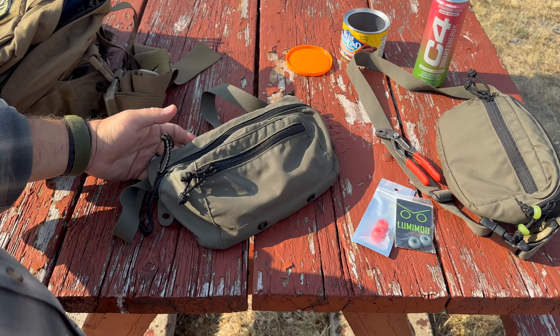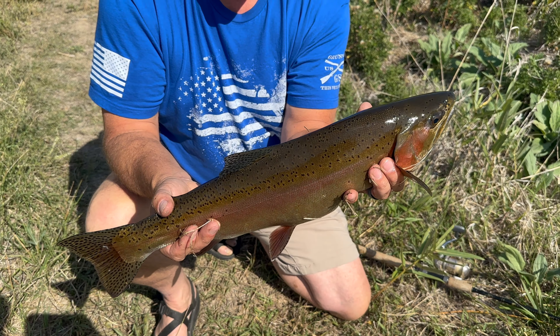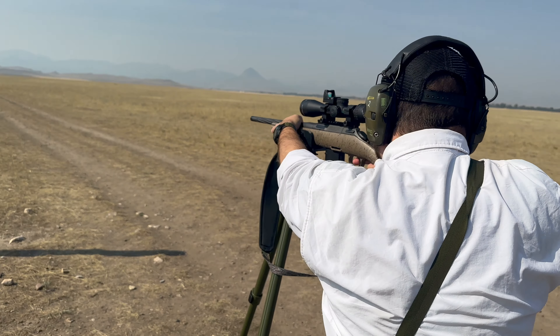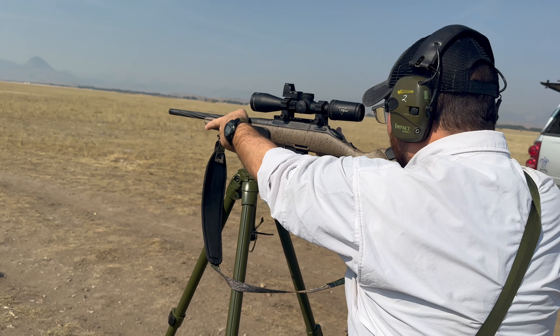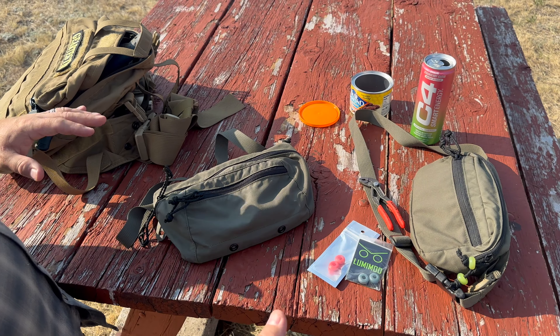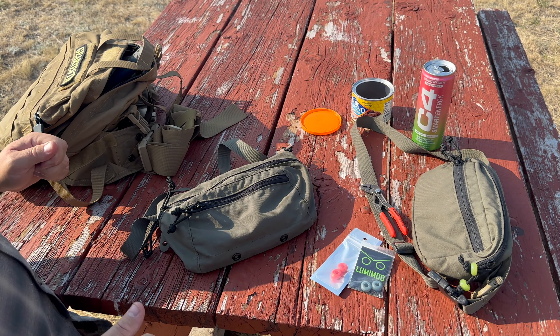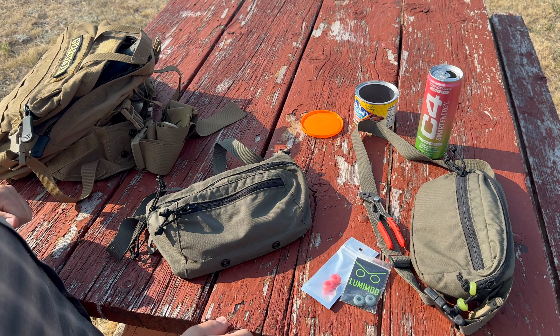Welcome back to another Gear Tester video. We've been doing some fishing and we're here in Montana. Did a bunch of shooting yesterday and a bunch of target practice here with some guys, had a great time. This morning we're just doing some refit and upgrading of gear and equipment that I didn't have a chance to do as I was leaving.